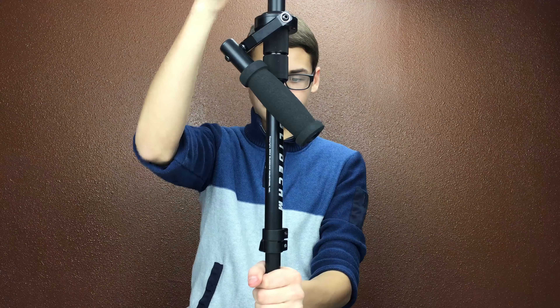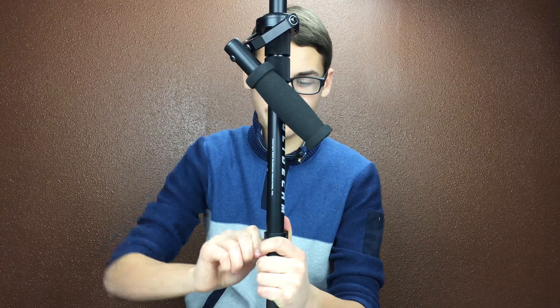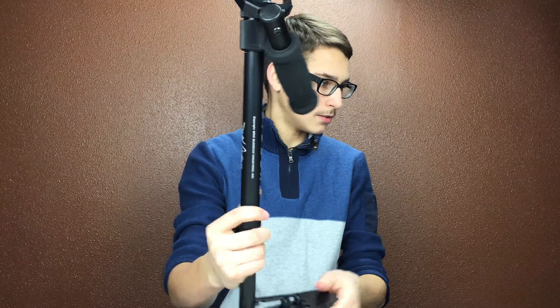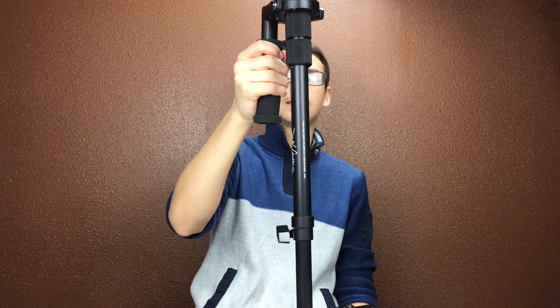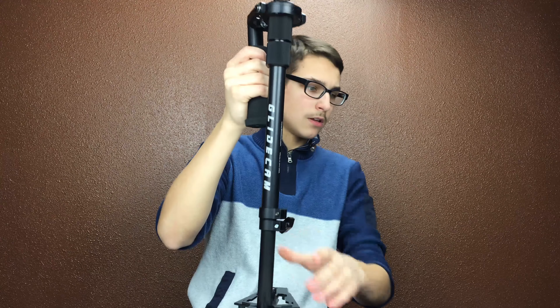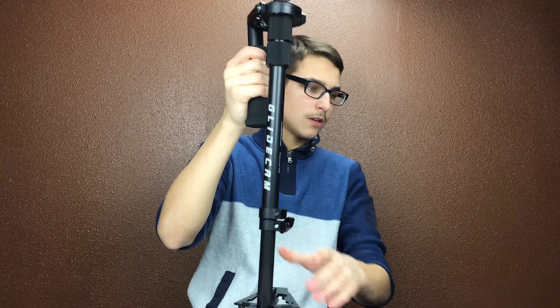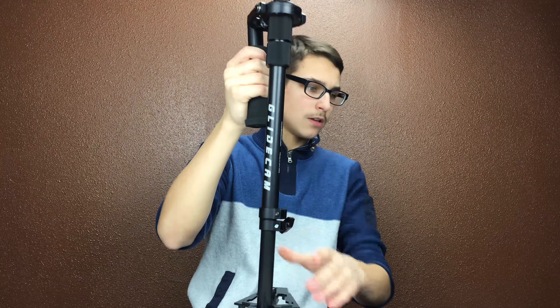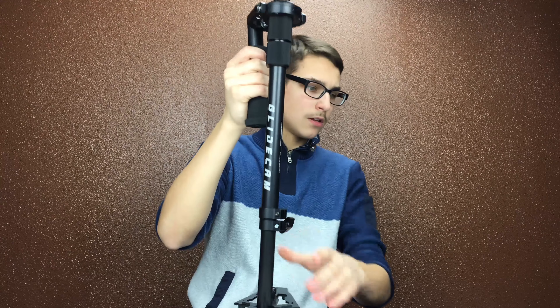This goes on top — you can see a little tripod mount and it goes in. Put this in. That's on. That's how tall it can be. I put it on the wrong side — that makes a little more sense now. Here's the bottom plate — same thing as the top plate. Seems right. Put it on, this is straight now.